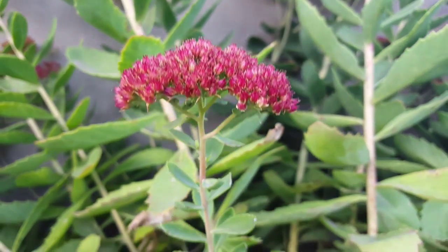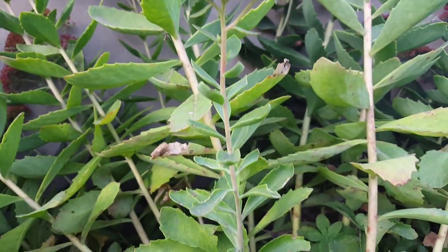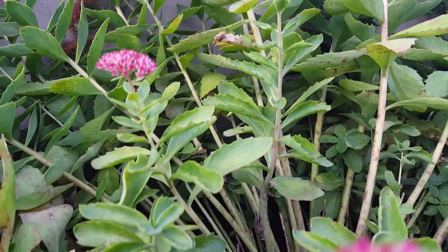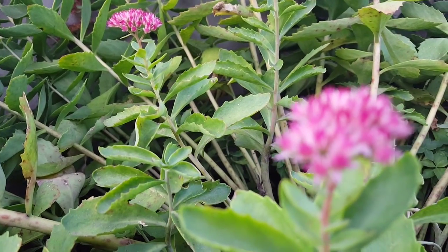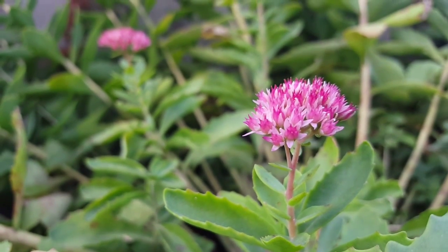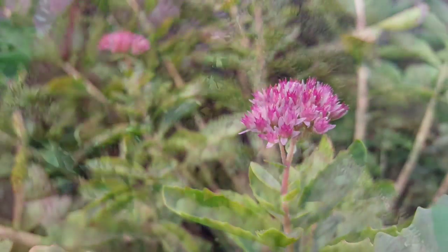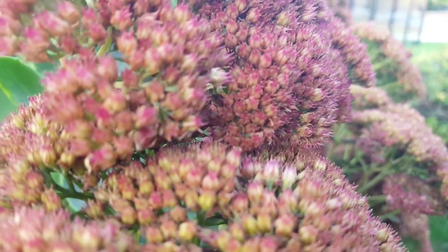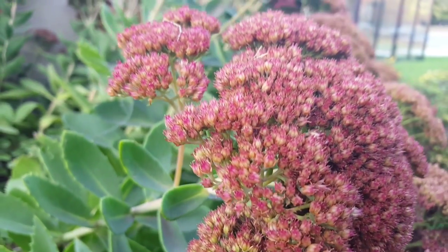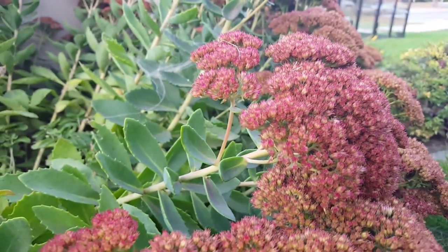Now that we're up close and personal with our sedum spectabile, I'll tell you a little bit about it. The season of bloom is late summer to fall, and its habit is 18 inches to 24 inches tall and kind of rounded. The flowers are small, half-inch sized, arranged in dense terminal cymes, 3 inches to 6 inches across. Flowers can be red, pink, or white.